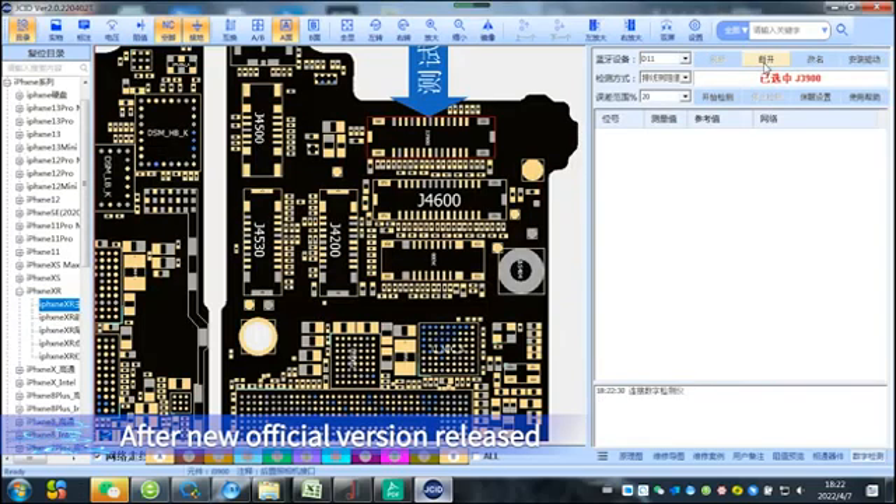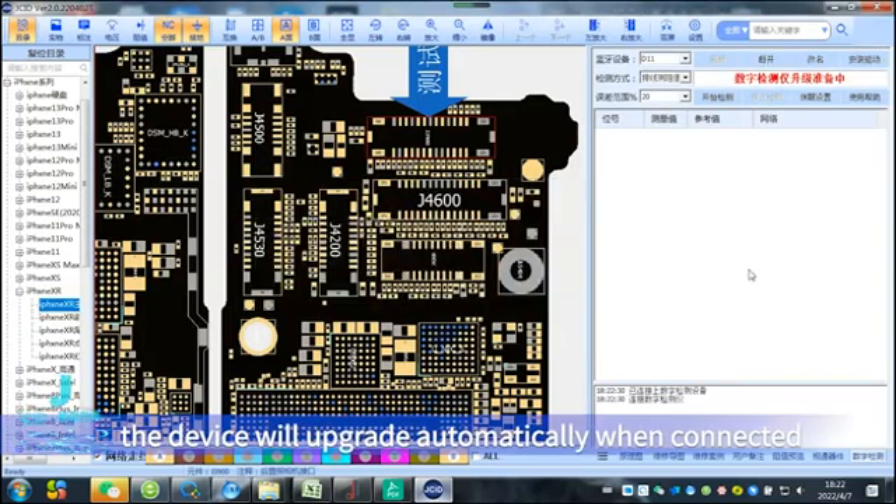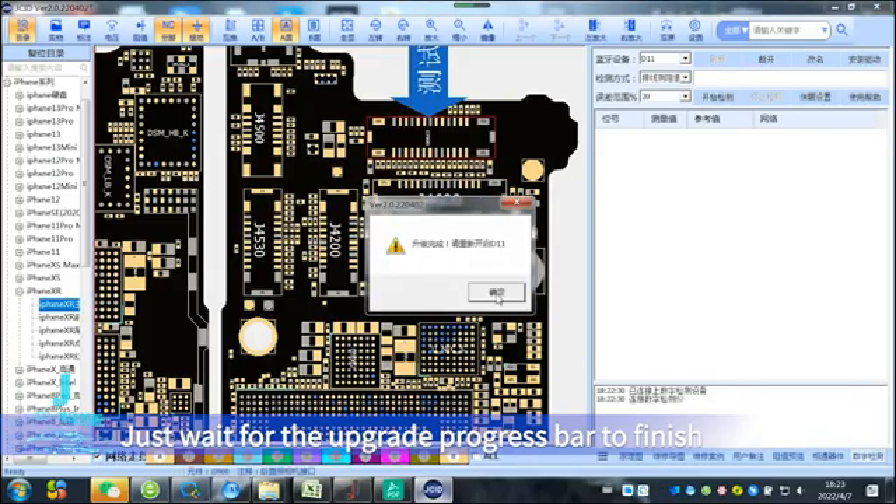After a new official version is released, the device will upgrade automatically when connected. Just wait for the upgrade progress bar to finish.